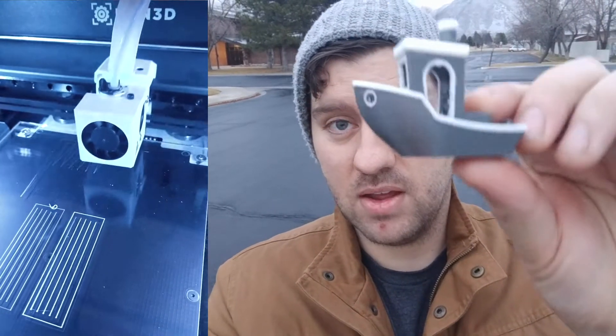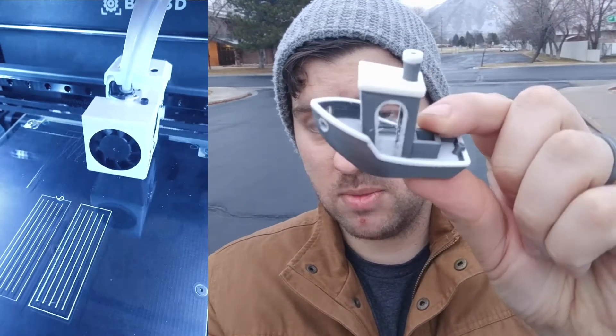I think you guys will agree, the setup was easy. The physical setup was maybe 20-30 minutes. And then we got to my first print, which was this Benchy. This is what I chose to print first.